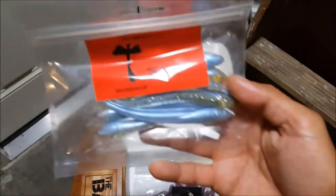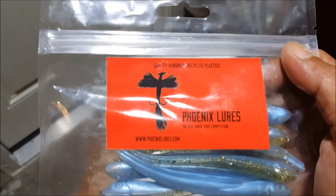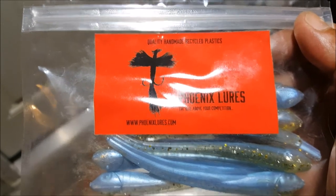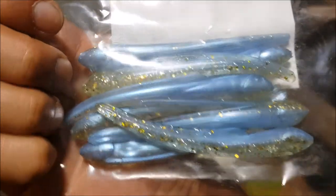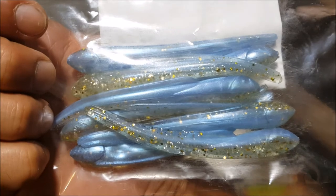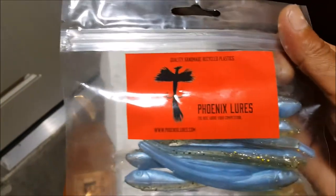Next up we have Phoenix Lures — another small company here. Quality handmade recycled plastics. PhoenixLures.com — go ahead and check those guys out. Looks like a drop shot bait, maybe? Pretty cool. Finesse applications here, or run it as a trailer — maybe run it off the chatterbait there. Pretty cool. Phoenix Lures.